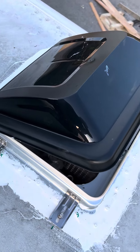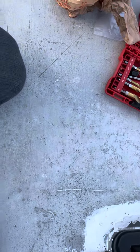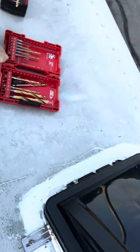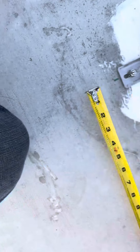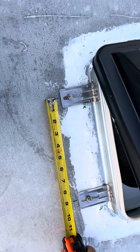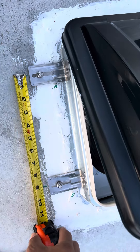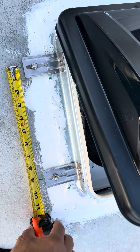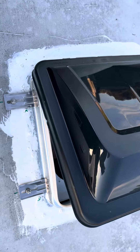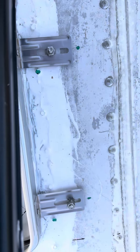Okay guys, first step I did is put this cover here. I put this 9 inches — as you can see, 9 inches — so the other side is also 9 inches.